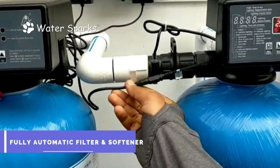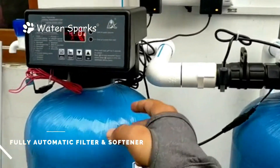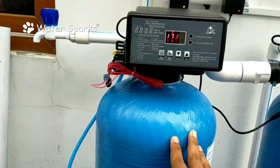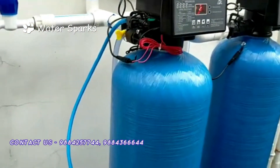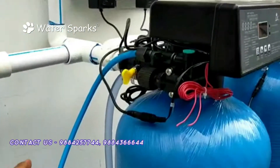Through this interlink cable, it senses the process and both valves perform their functions correctly. In this water softener, calcium and magnesium are removed through the backwash system, and sodium ions are introduced as we add rock salt to the brine tank. Through this tube, it sucks the rock salt solution from the brine tank.